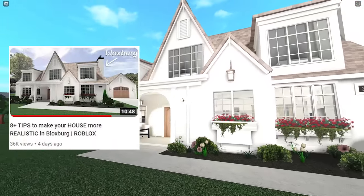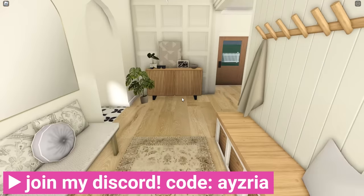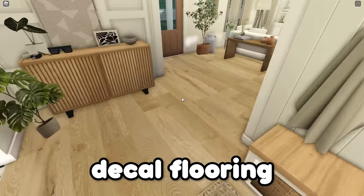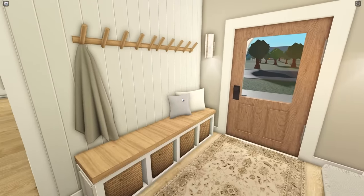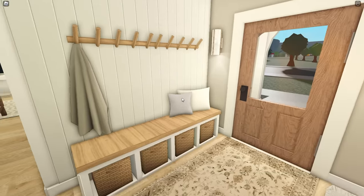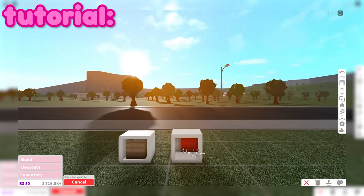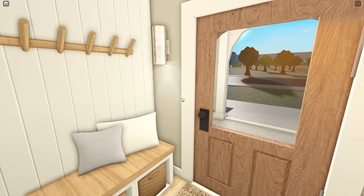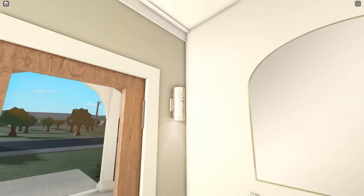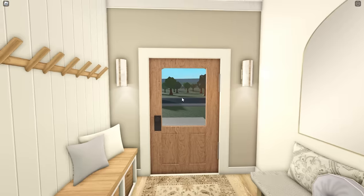If you haven't seen the video where I make the exterior, I highly recommend checking that out. So let's go in — this is the entryway. These floors are actually a decal; I put decals on the bottom of every single piece of this house. You'll also notice the shiplap here. I highly recommend using some kind of texture like this — it's super popular in a lot of American houses.